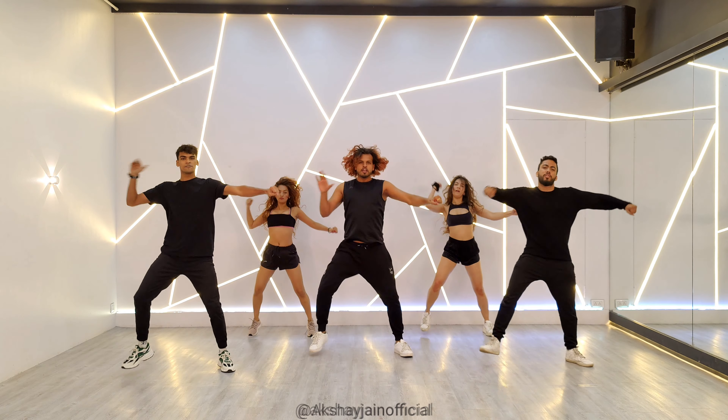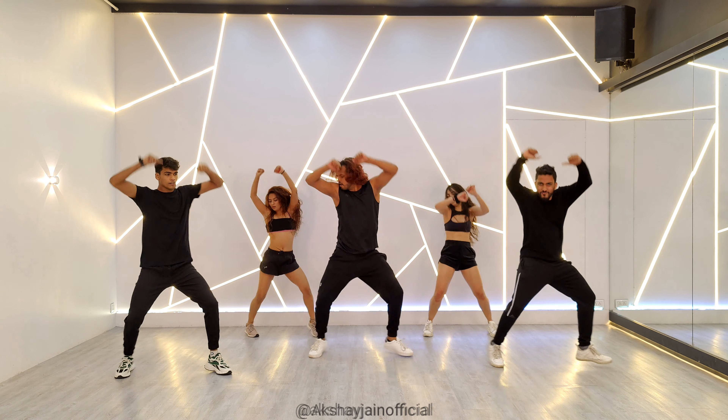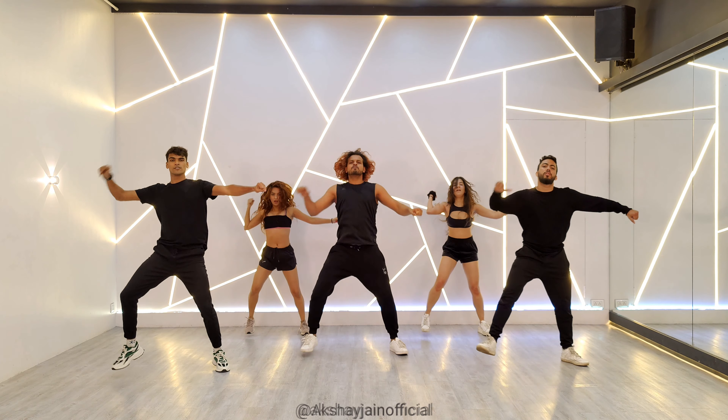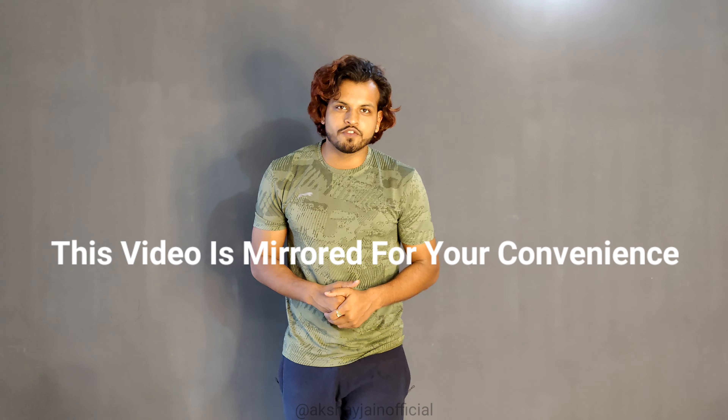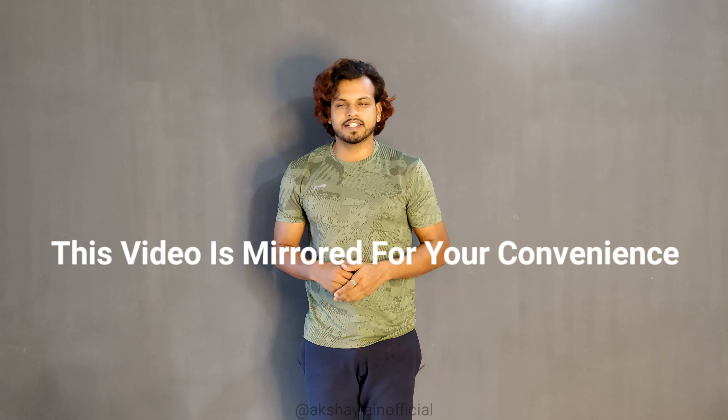Hi guys, welcome back to another tutorial. Today we are learning. Before starting I want to say this video is mirrored for your convenience. This is your right side, this is your left side. In this song we have total 5 steps. So let's start.